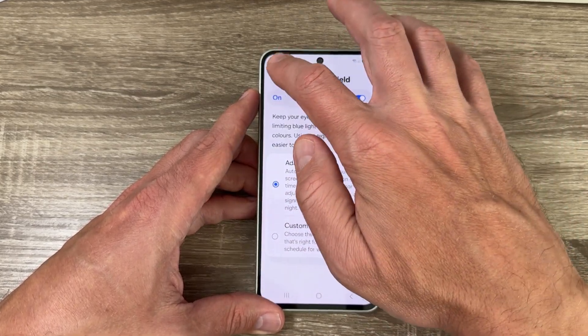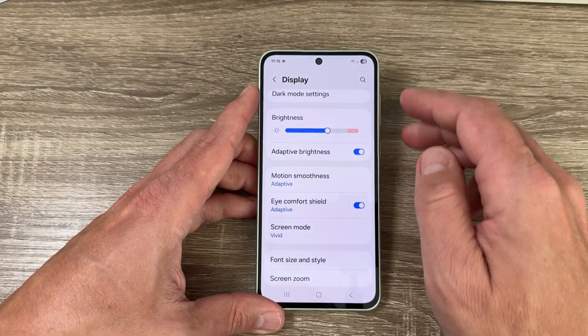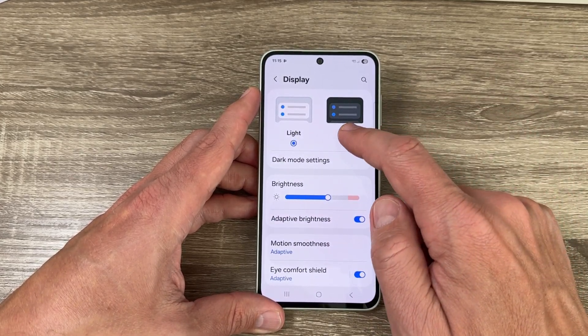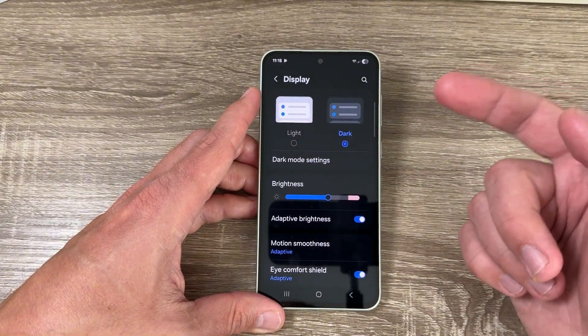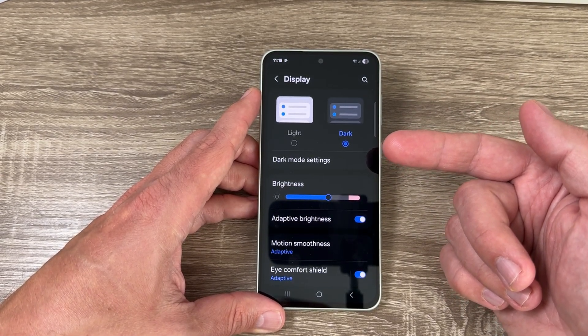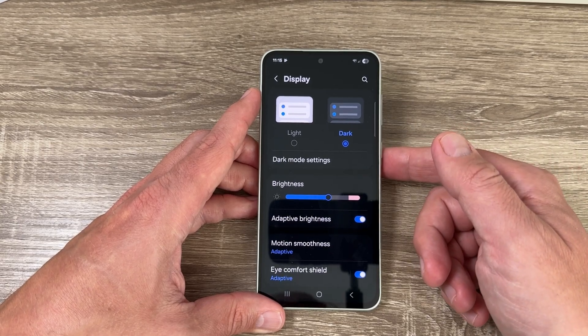I'll leave it on Adaptive and go back. The second setting is Dark Mode, which displays the interface in dark colors, reducing eye strain especially in low light environments.